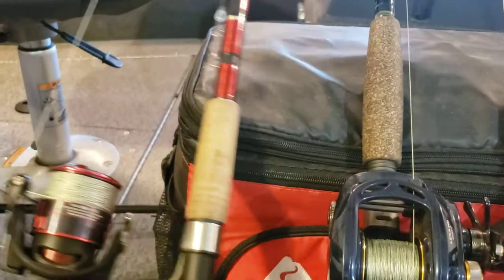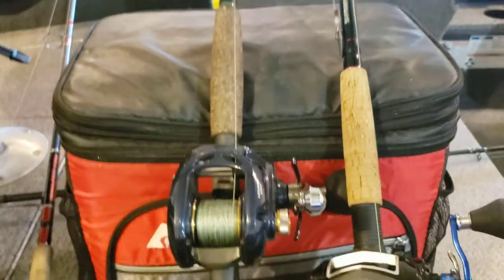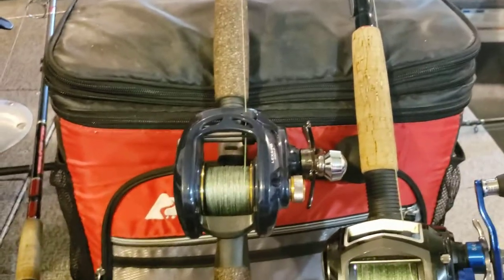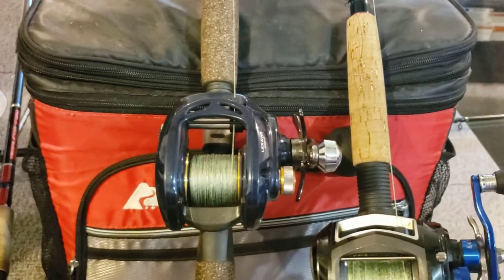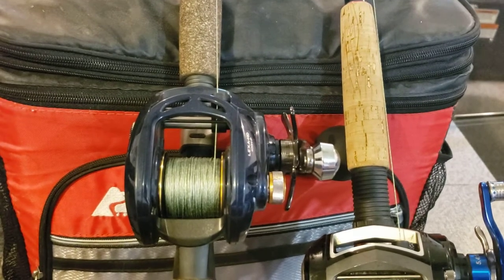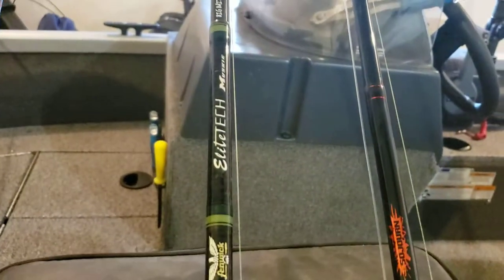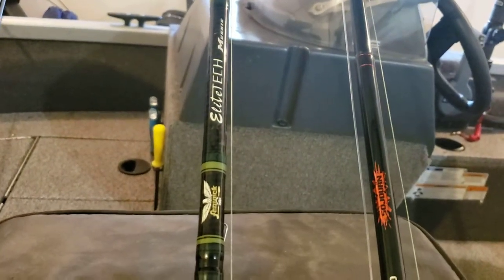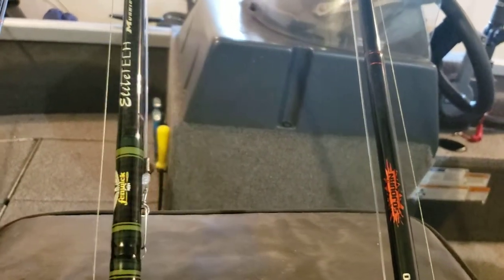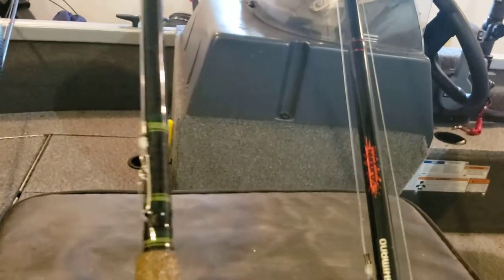They even spool the line up for you free of charge when you buy it — you've got to buy the line, but they spool it for free. The next rod over here is the one you saw with my Alexa 400 series on there. I've got an identical rod with an Alexa 300 series high speed that I use. This is a Fenwick Elite musky rod. Anybody who's watched my rods episode knows of my disdain for St. Croix.